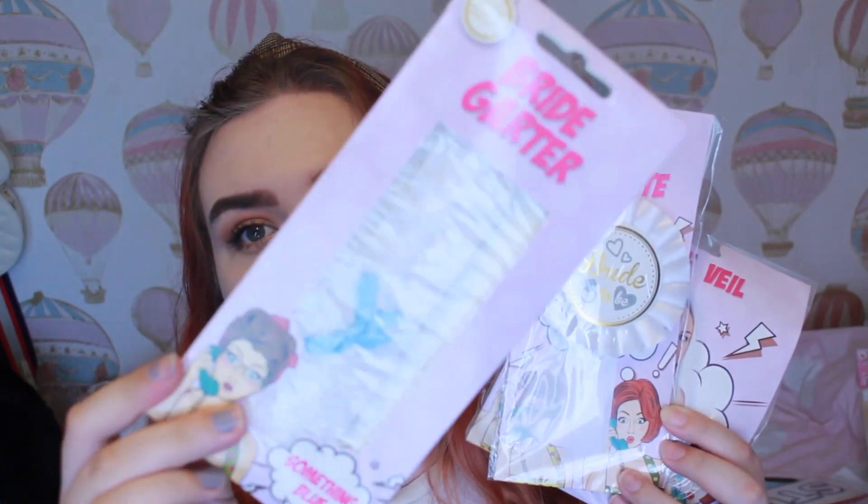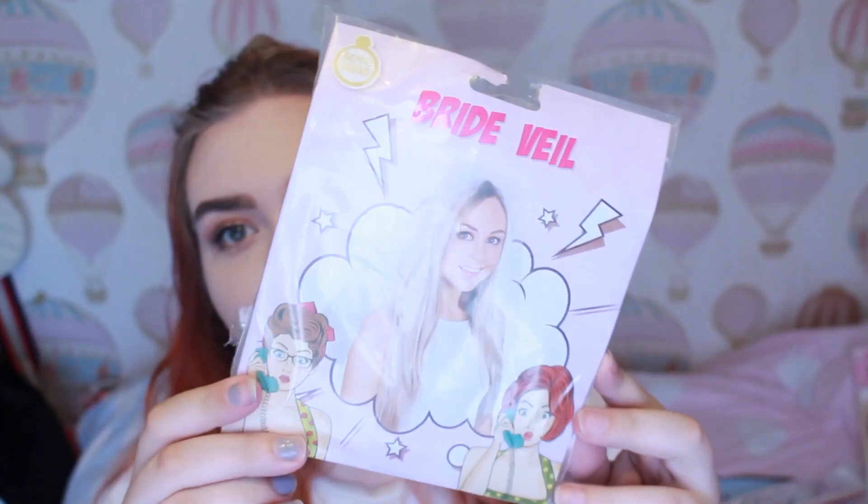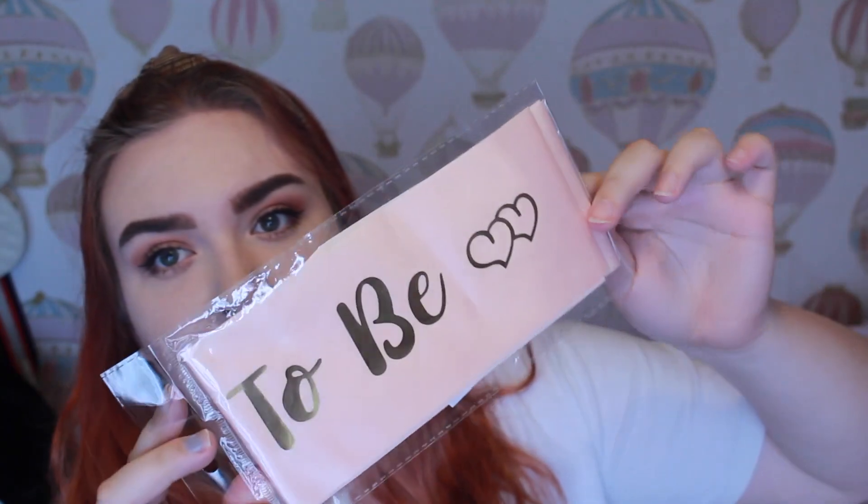I then have a couple of dress-up things for her to wear, all from Powerland — so I have the garter, a rosette badge, a little veil, and then also this sash which says 'bride to be' on it, which I got from eBay as well. I'm not going to get it out because I'm going to pop this in her bag.